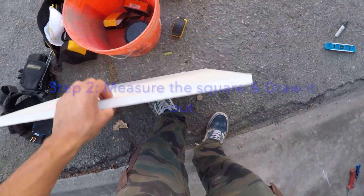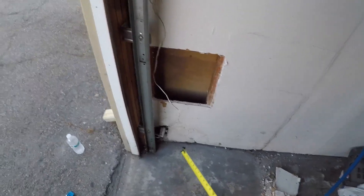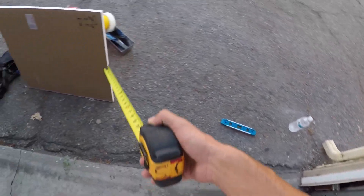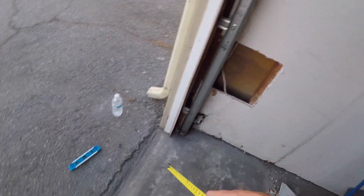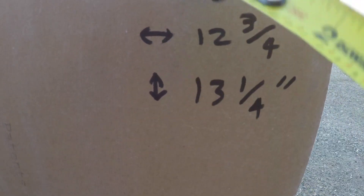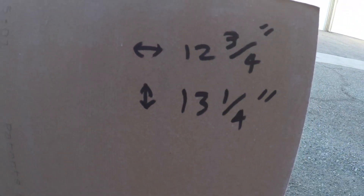Step number two: draw it out. Measure the square and draw it out. You want to measure the box width — horizontal and vertical — so you get a good cut-out piece. Try to do it exact, then cut it out. It might leave a little gap, so you can put some plaster or stucco to fill the gap and it'll be perfect. Horizontal: 12 and 3/4 inches. Vertical: 13 and 1/4 inches. Trace that on, then cut the square out.